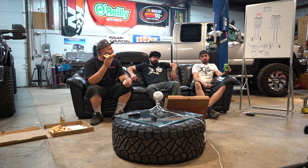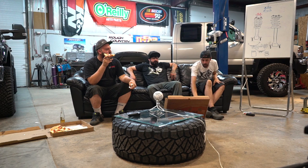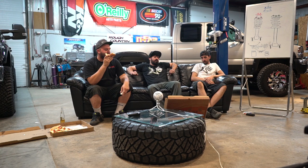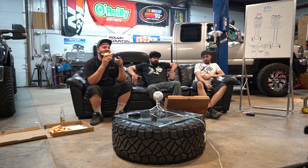Dennis wants to know how hard it is to install an N-FAB pre-runner bumper on a 2004 Ram 2500. It's as simple as removing the factory bumper and bolting the new one on — though if the bumper is rusted on, that complicates things. If you can take nuts and bolts off and have the correct tools, anyone can do it. You'll probably want a buddy to help lift it since the new bumper is likely heavier. It's a simple bolt-on deal.